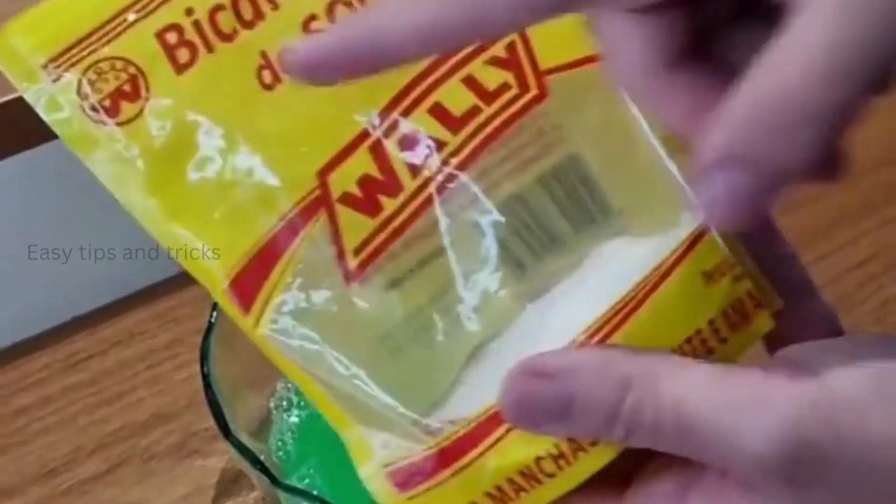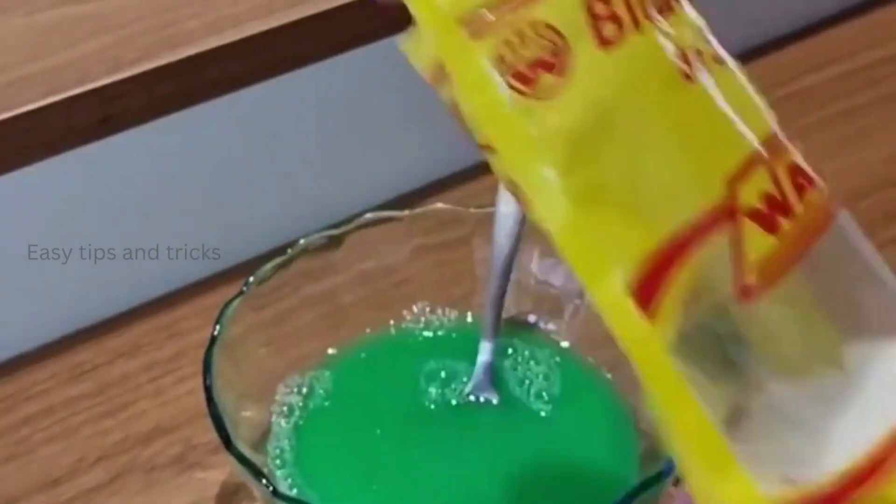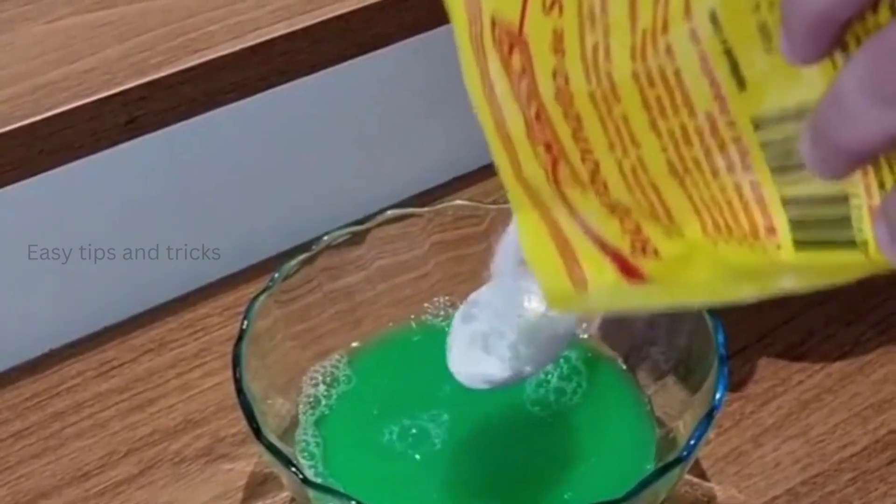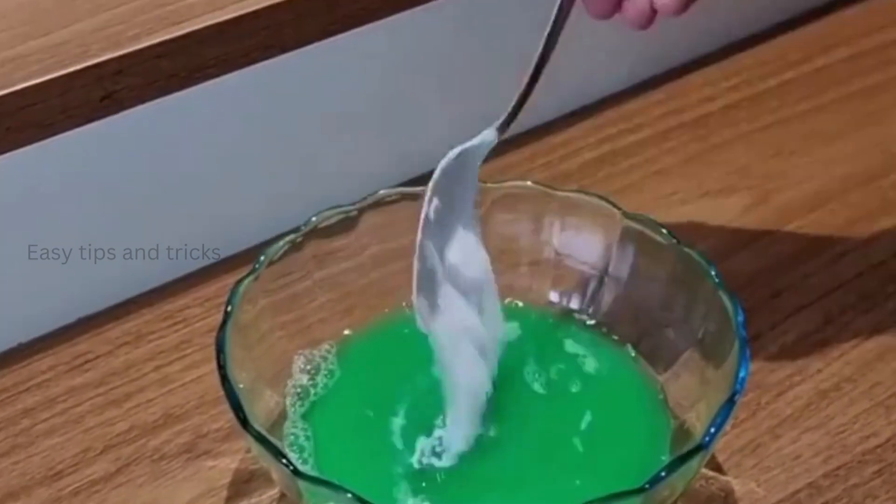Then we're also gonna need baking soda. Let's add just 1 tablespoon. Baking soda in, now give it a mix.